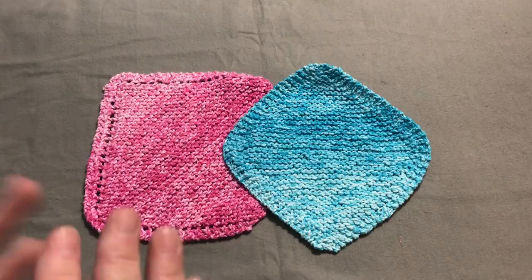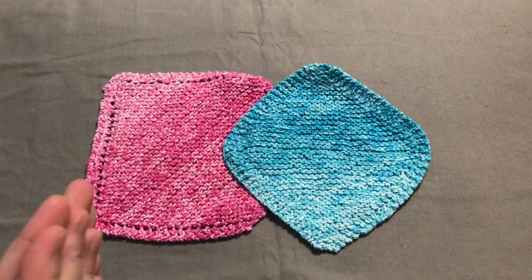Sometimes I veer off a little bit, of course, because that's just how my personality is when I'm crafting, but I try my best to follow the patterns.